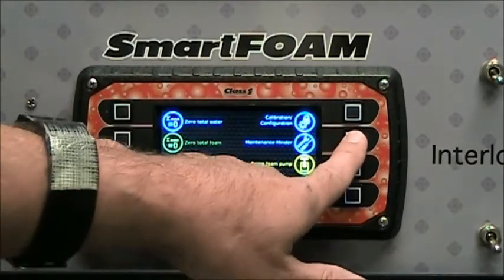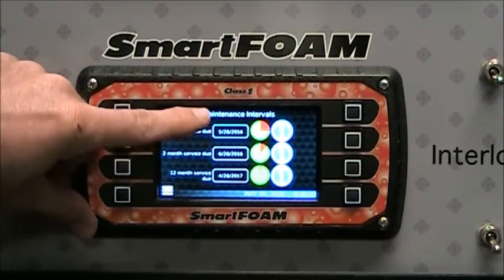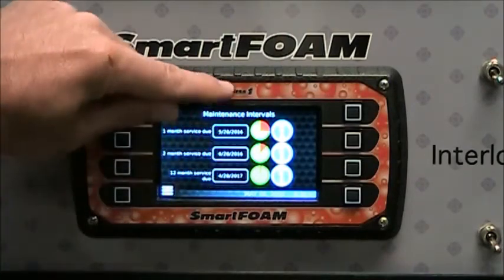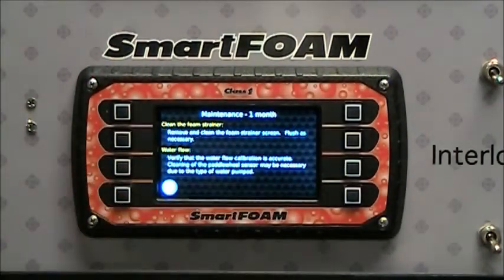The maintenance minder is very similar to the one in SmartCavs, just with fewer items. We have a one month, a two month, and a 12 month service. We have an indicator to let you know when that service is due, the same type of pie chart to give you a visual indication of when that service is due, and an I button next to each one to let you know what is required during that maintenance interval.